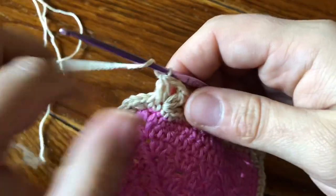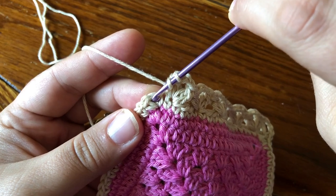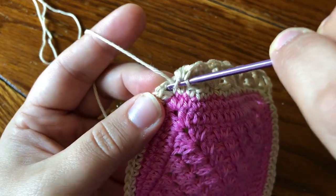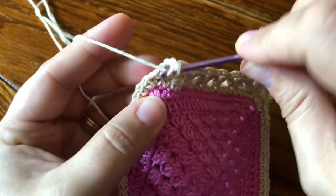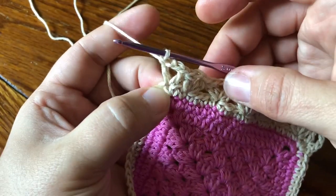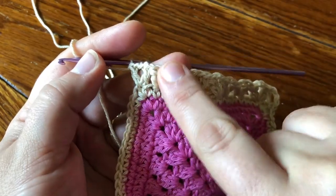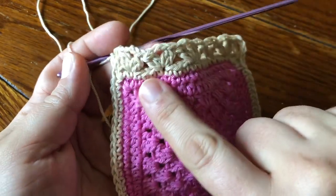Now you're gonna make your next corner. Skip one — you're really just working into the corner so inherently you're skipping one there. Working into the corner, work DC, chain two, DC. Then just skip one stitch and make your same 2DC cluster, chain two, 2DC cluster all the way across, skipping three stitches in between.